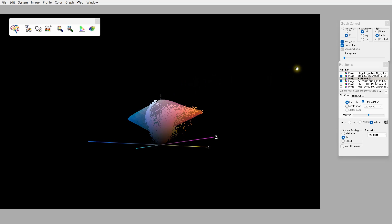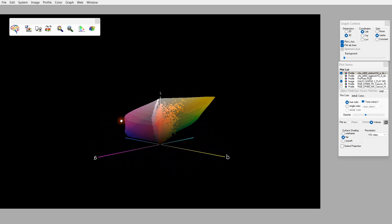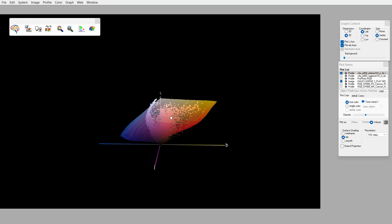What happens if we go from the RAG Photographic paper profile and look at the Platine colour profile, which is a much larger colour space? I've turned that on and made it semi-transparent. You'll see now that pretty much all of those colours are within gamut, even those dark ones at the bottom, because Platine has a much richer colour gamut. That's why we only see a little bit of clipping when we look at the Platine profile.